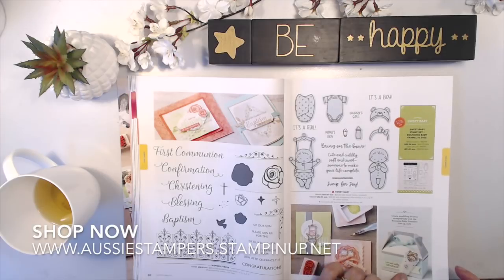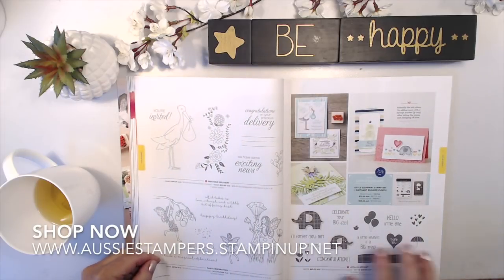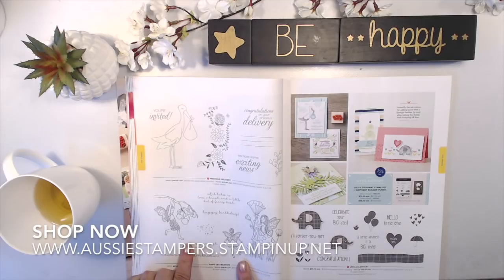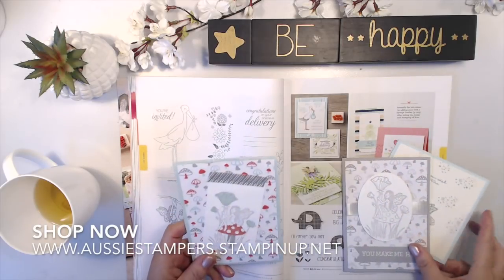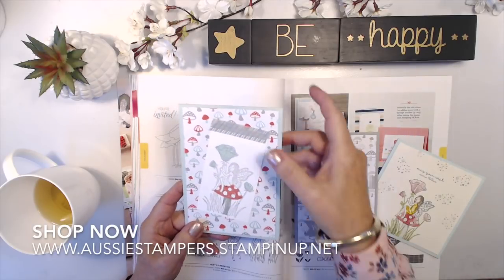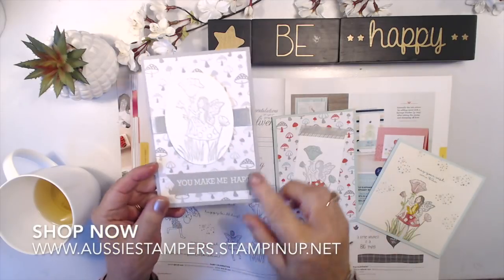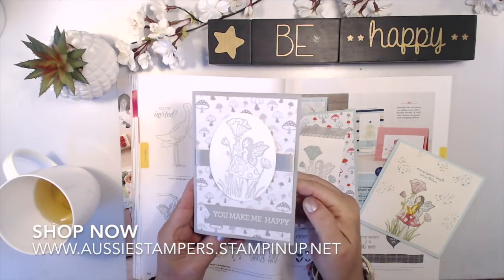Sweet Baby is very simple — it even has a little rug to wrap it in and little hats that go on top. Precious Delivery is another new baby stamp and has a 'You're Invited' sentiment, so you could use it for a baby shower as well. Fairy Celebration is a returning favorite. I have some cards I've made using this stamp — one using washi tape on a background with the smaller image inside, and another using oval framelits.